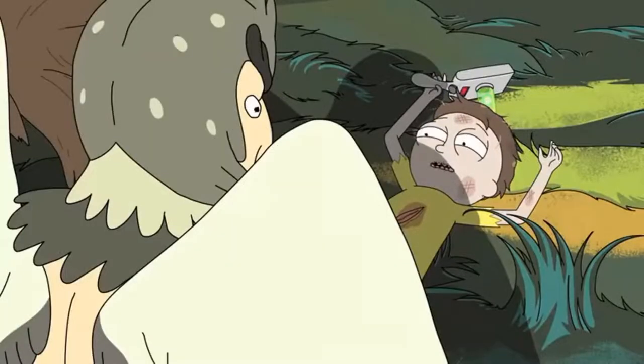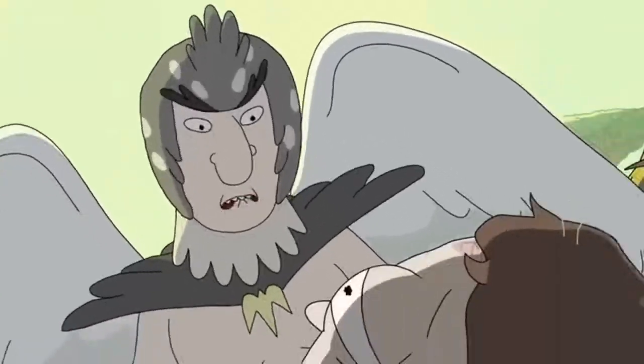Hello and welcome back to another cosplay evo video. Sorry it took a little while, but today I'm going to show you guys how to make Tokoyami's bird head, and we're going to make a little bit of Dark Shadow, so let's get to it.